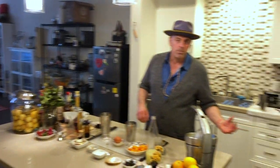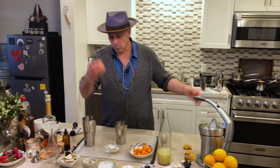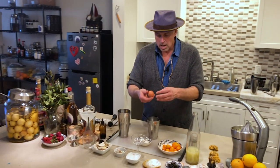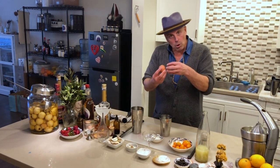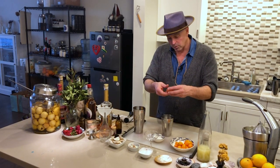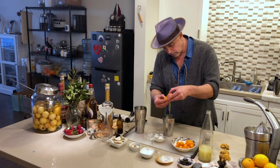Then we're going to add the egg whites. The easiest way is to go to a store, get pasteurized egg whites, and put in an ounce. But really the cheapest way is to use eggs you already have in your fridge — just grab an egg, crack it over the tin, and shuffle it back and forth, keeping the yolk from shell to shell but letting the egg whites fall into the tin.